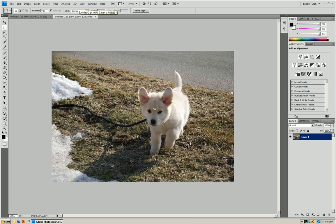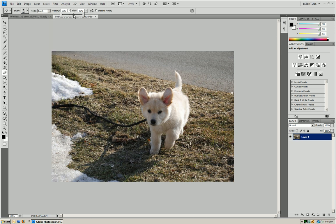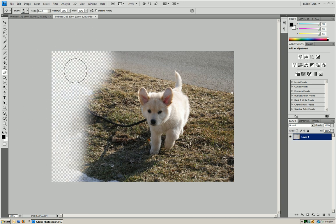The first thing we're going to have to do is get the dog out. I'm going to take the eraser, make it big, make a circle brush, use the blurry brush, and put it to around 147. I'll put it to about 60% opacity, and I'm just going to erase around the dog. Make sure I get everything and don't miss anything.